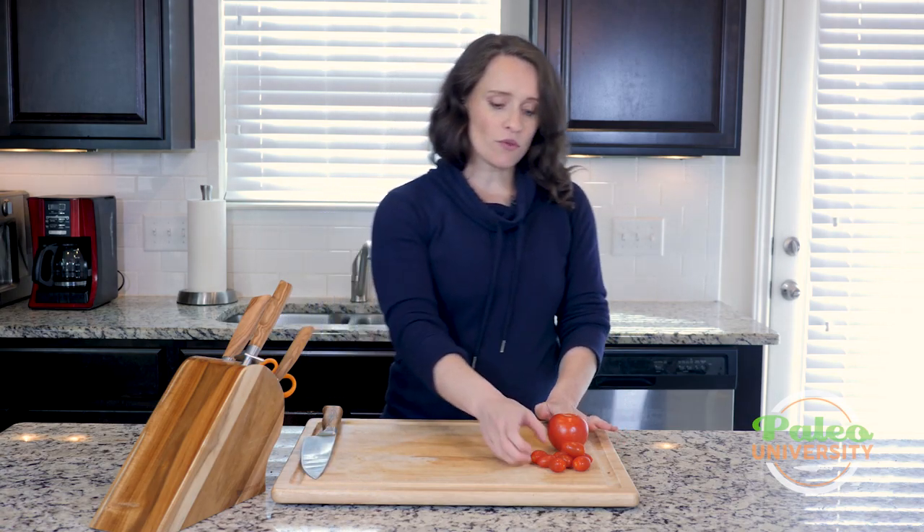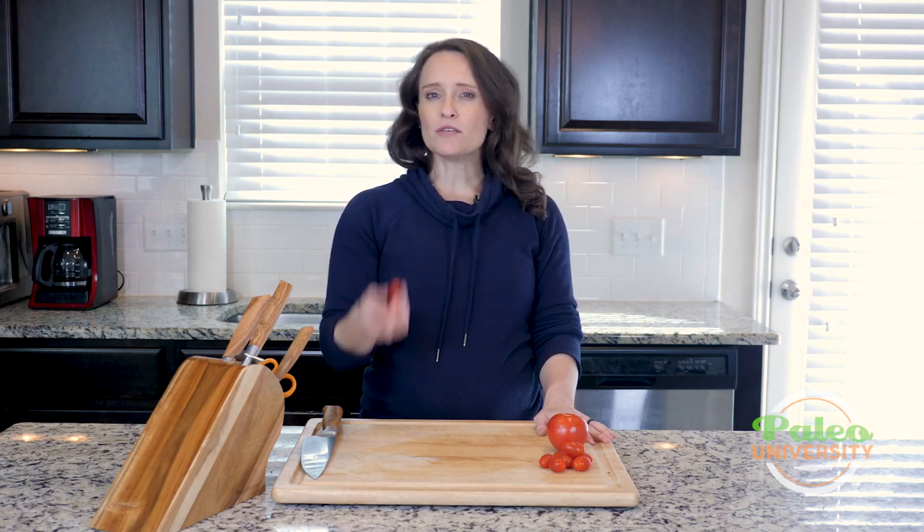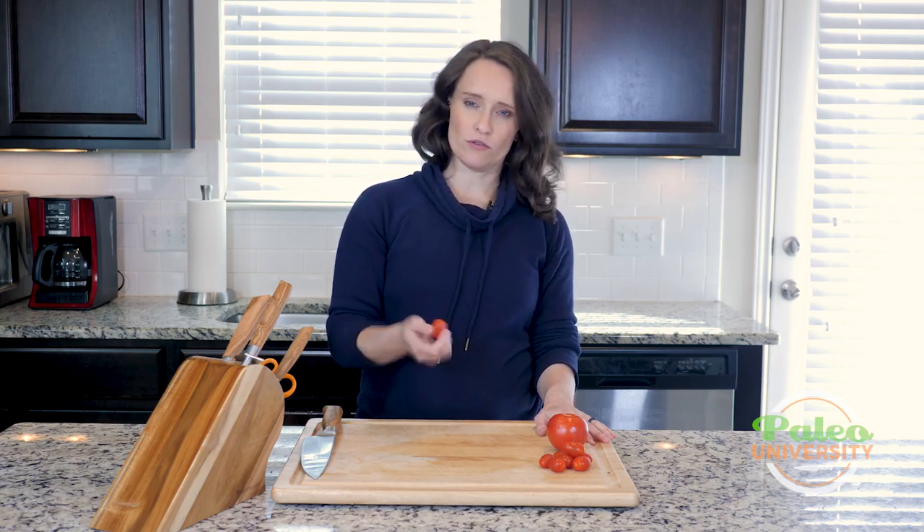So these are little cherry tomatoes or plum tomatoes. They are different — cherry and plum tomatoes — but they can kind of be used interchangeably when we're cooking in our recipes. So if you can't find one, the other will do.